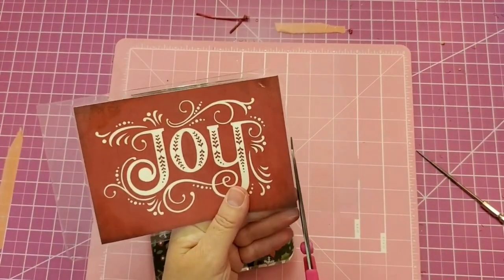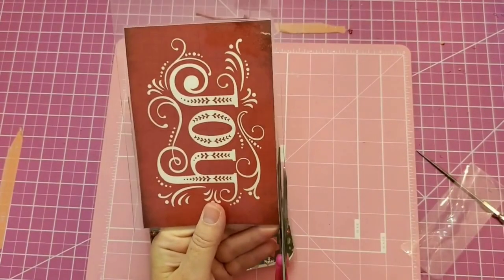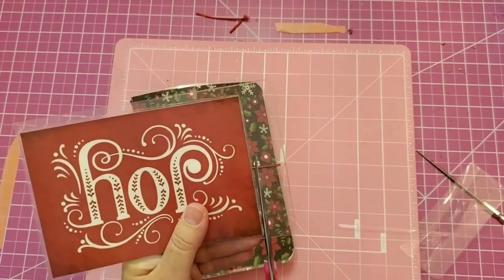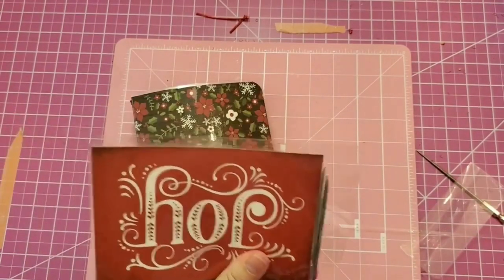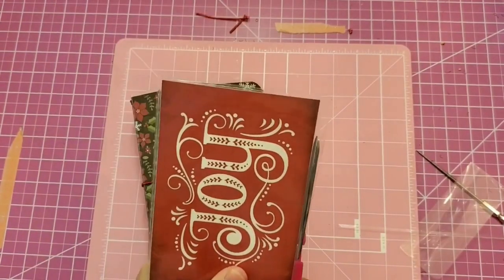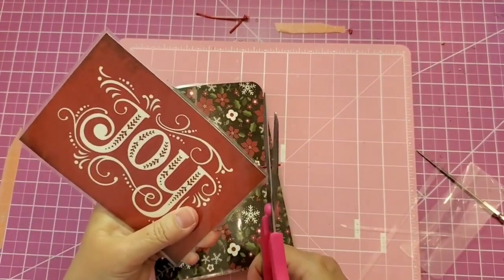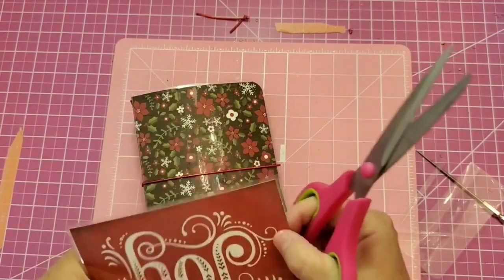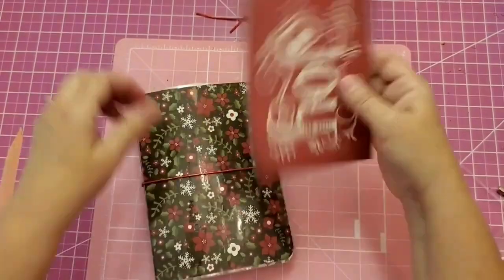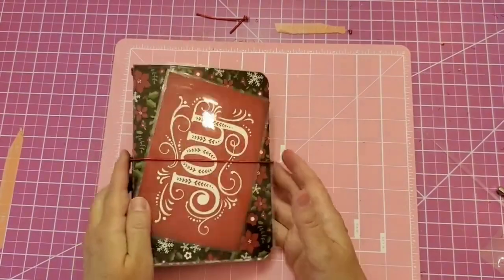Next Tuesday I'll come back and work on it some more. Here's our compliment card — I'm going to trim that up and get it right on the front. This book will surely keep you organized for all those Christmas parties, get-togethers, and traditions. You can make notes and place pictures inside, and next year you'll have a head start. I love how this turned out.